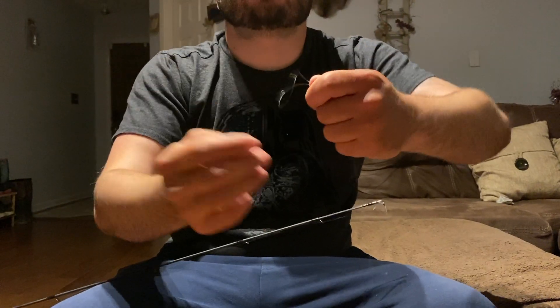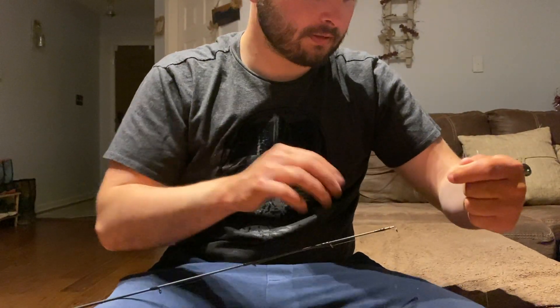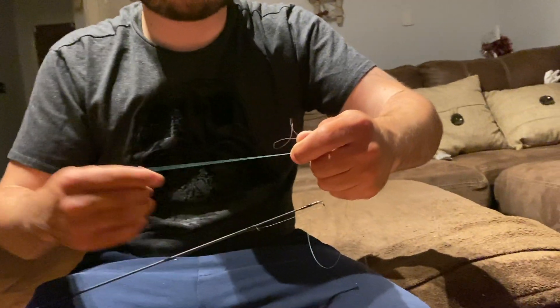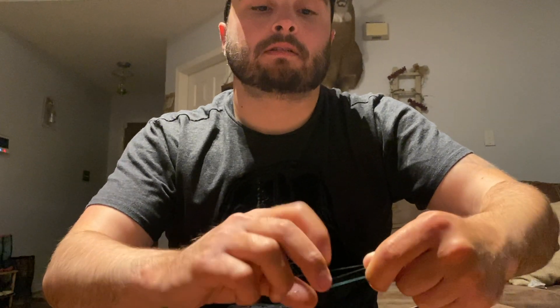Grab your fluorocarbon and just kind of feel it out — make a little bunny ear like that. It crimps the line and makes it easier to deal with. This is the Alberto knot — it's a simple tactic and I could tie it in a kayak on the water if I needed to. With the bunny ear, take the braid and put it in like that. Remember the way you put it in because it is important at the end.